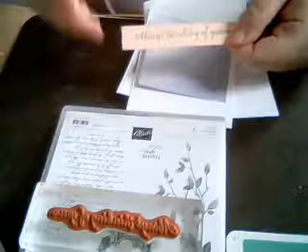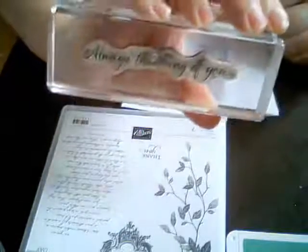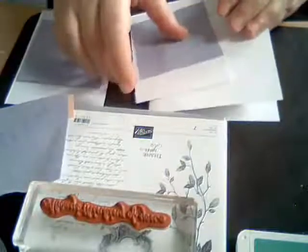That small piece is petal pink — I was going to call it blushing bright but it's petal pink. I already stamped 'Always Thinking of You' on it using just jade ink. I'll show you how to make the little cut-out on that one.